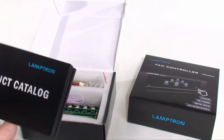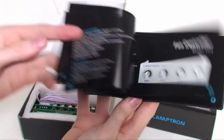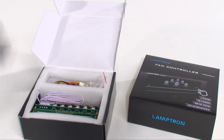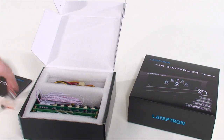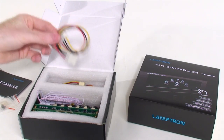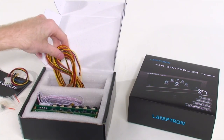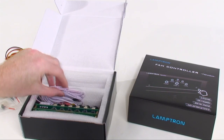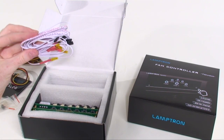Lamptron has included a product catalog and you can see they're not new to computer accessories or fan controllers — there are plenty of other options if this one doesn't suit your tastes. They've included everything you'll need to get the controller set up, including screws, a Molex power adapter, a half dozen fan extension cables, six temperature probes, and of course the head unit.